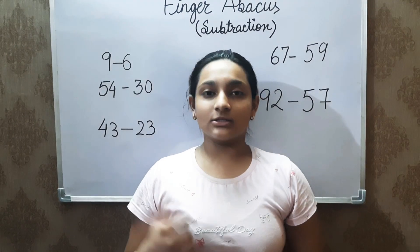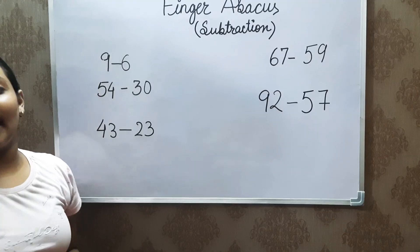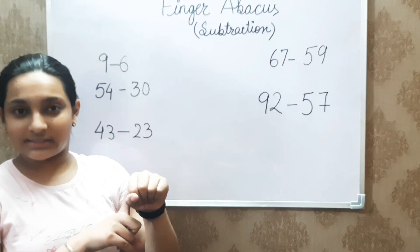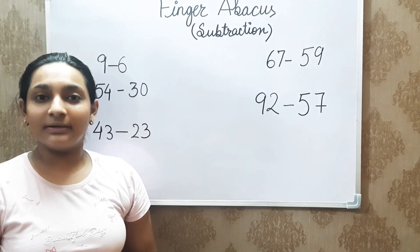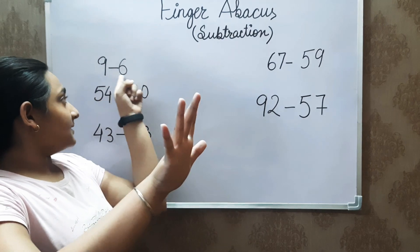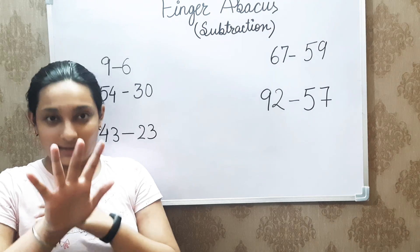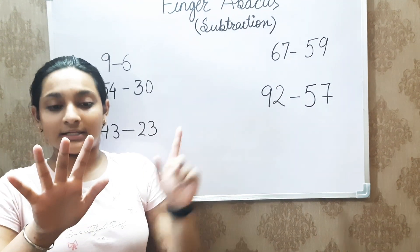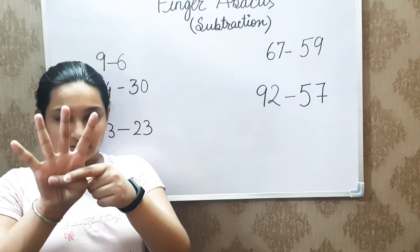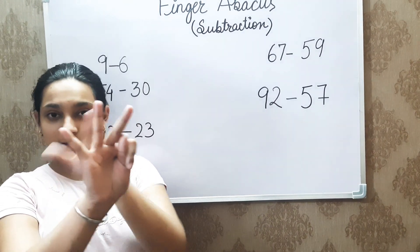Now we will be solving these questions to make this subtraction concept better. The first question says 9 minus 6. In this question, we will not be using the left hand because there is no tens value, only a ones value, so we will be using the right hand itself. For 9, the whole hand is open. Now we need to remove 6 from 9. The thumb represents 5, closed, and 1 finger represents 1, so 5 plus 1 equals 6 is closed, and the remaining 3 fingers is the answer.